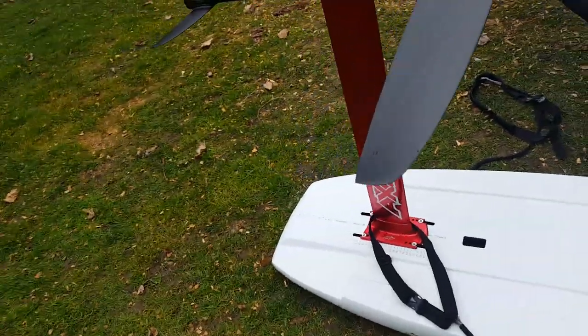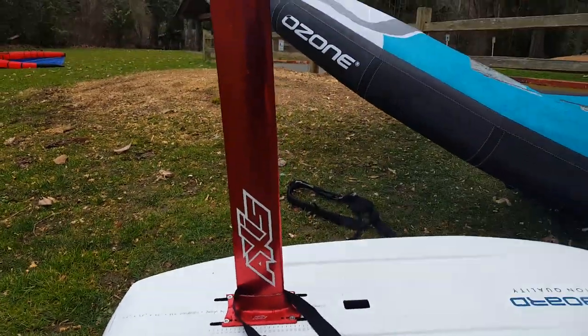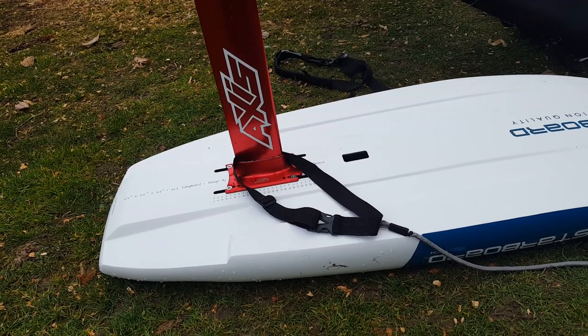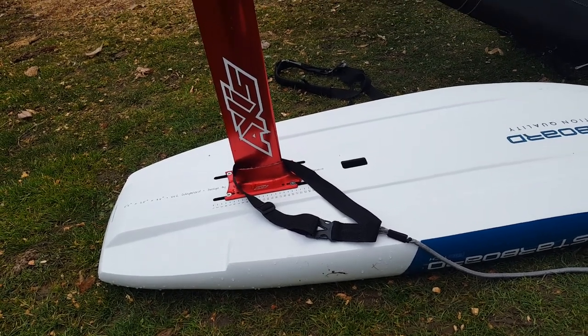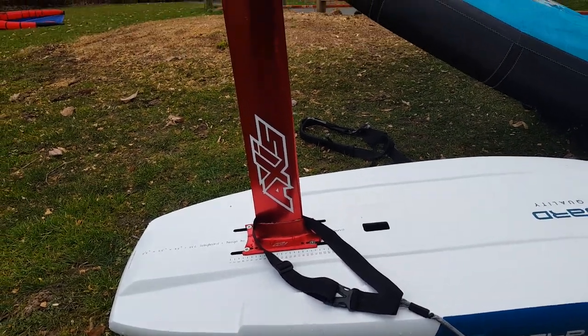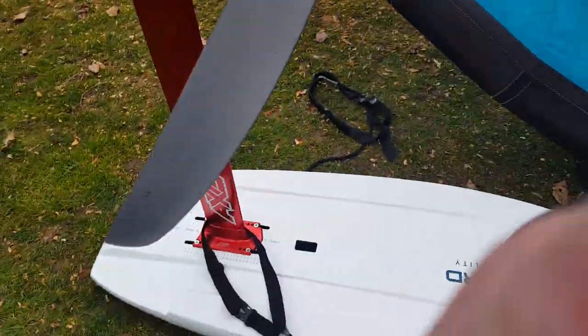How can I describe this? I've only been out with four different foils: this one, the Infinity 99, the Ocean Surf 2000, and my Millennium 1000, which is a light wind surf foiling, wind foiling race foil. So here's how I can describe this foil compared to the other ones I've tried.